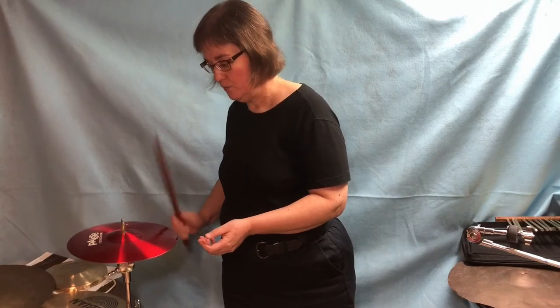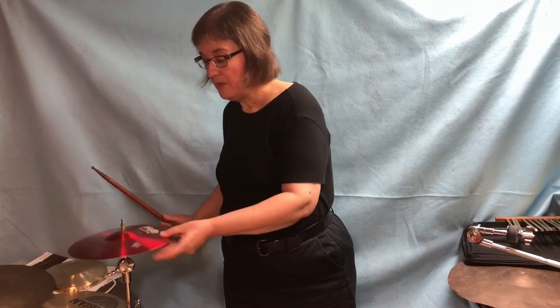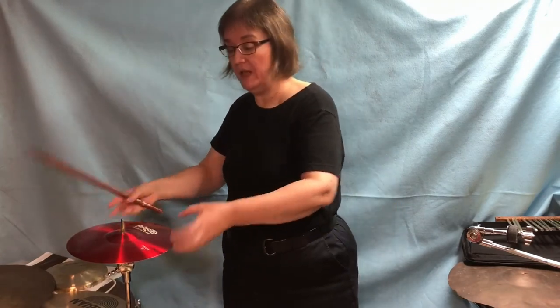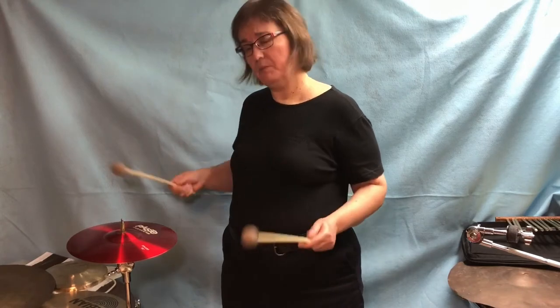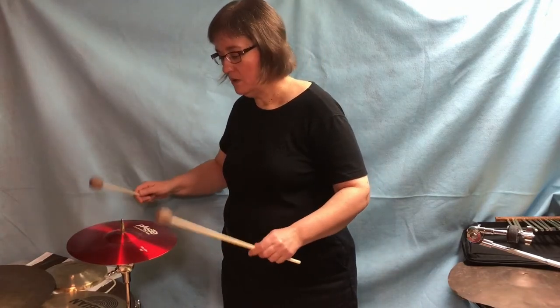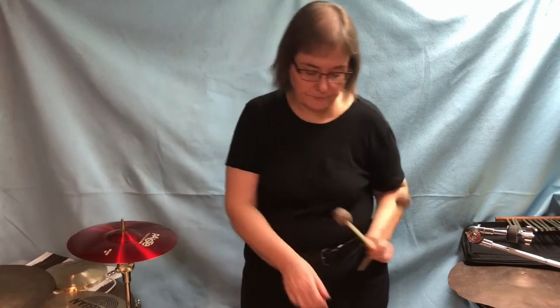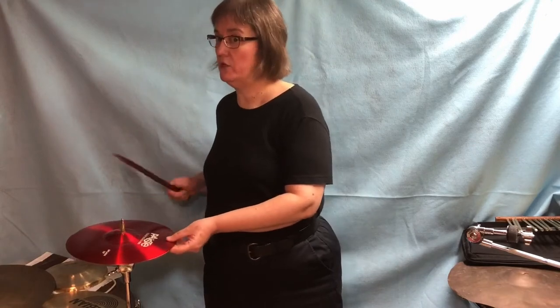Let's hear what a splash cymbal sounds like with a drumstick. Just like when playing bass drum, there are times when you want to hit the cymbal and dampen it, and times when you want to let it ring. You have to practice how you dampen the cymbal at the same time as you're playing it. Splash cymbals are used a lot in ragtime-era music.